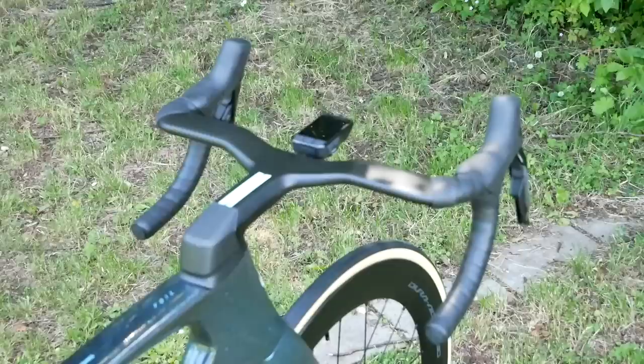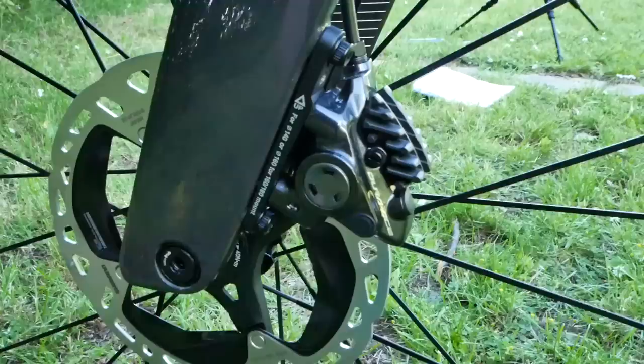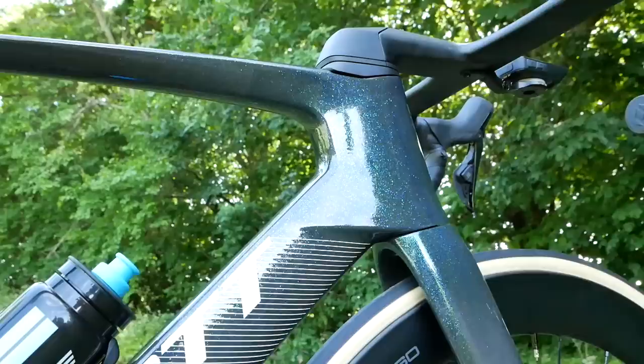Up front, or at least when he's on the drops, is the SynCross bar tape. John knows what sort of numbers he's putting out in those big sprints — he's got a Wahoo head unit matched to a Shimano power meter. For brakes, we've got the latest Dura-Ace ones with 140 rotors. Pedals also come from Shimano — in this case the Dura-Ace ones. Bottles and bottle cages are supplied by Elite.